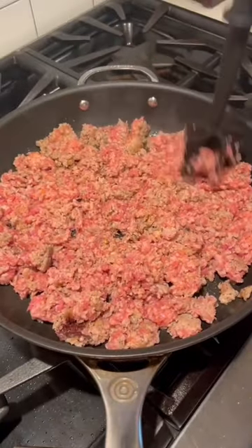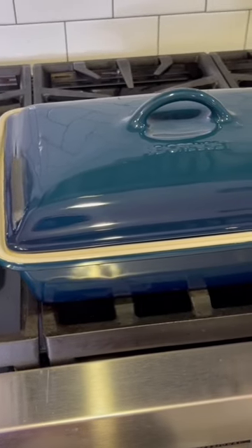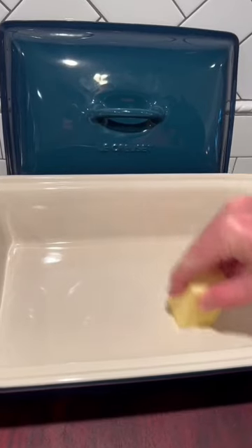Christmas morning breakfast casserole. Every breakfast casserole starts with sausage in my book. I'm using my Le Creuset Heritage Rectangular Casserole Dish. It comes in a variety of colors — mine is agave and it's absolutely beautiful.